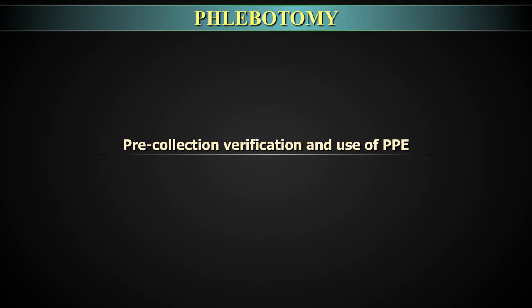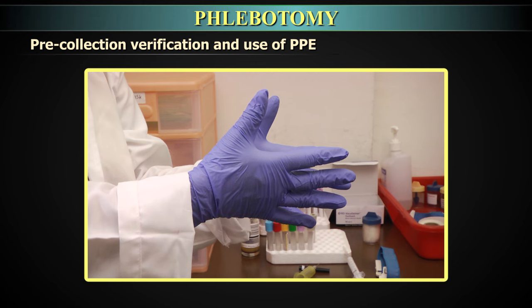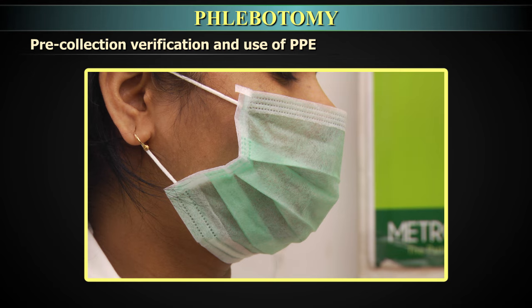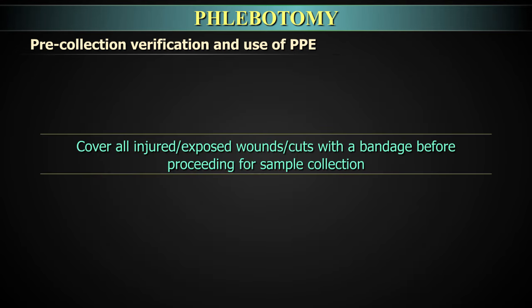Pre-collection verification and use of personal protective equipment: Approach the patient in a calm, confident, and professional manner. Gain the patient's confidence and assure them that although venipuncture will be slightly painful, it will be short in duration. Answer any patient queries related to the laboratory procedure. Confirm the patient's identity with the laboratory requisition form. Wearing gloves is mandatory before sample collection. Wear lab coat and mask, and cover all injured or exposed wounds with a bandage before proceeding.